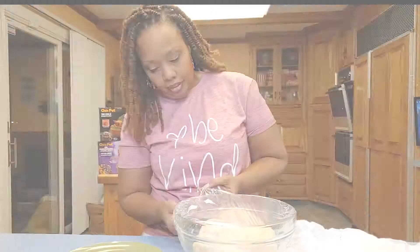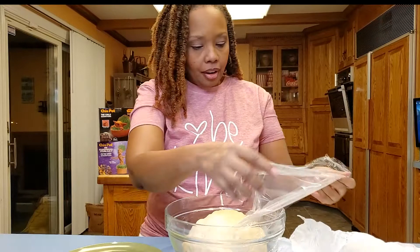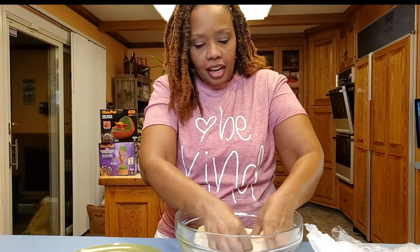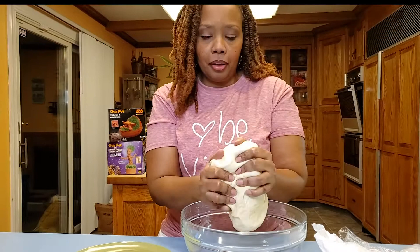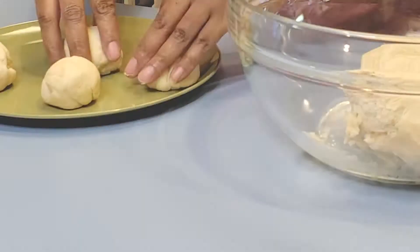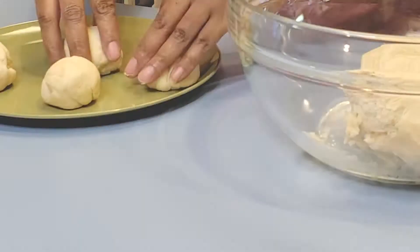I'm going to take the saran wrap off and go ahead and punch it down — punch all the air out of it. Let it get nice and flattened out, push all that air out. It should be nice and soft and pliable. Squeeze off a little piece about the size of a golf ball, roll it into a ball, and strategically place them on the plate. Cover them with saran wrap again and let them rise for another 30 minutes.